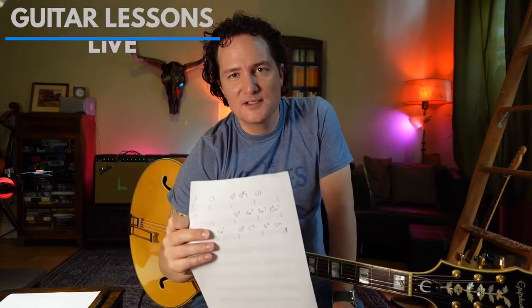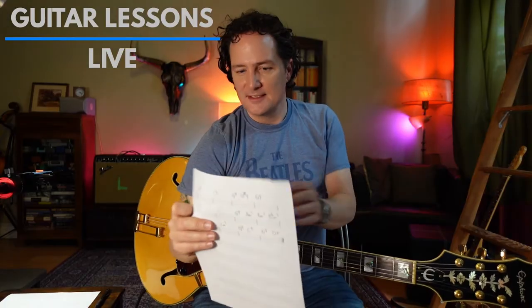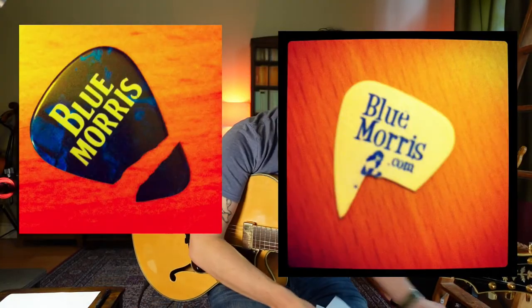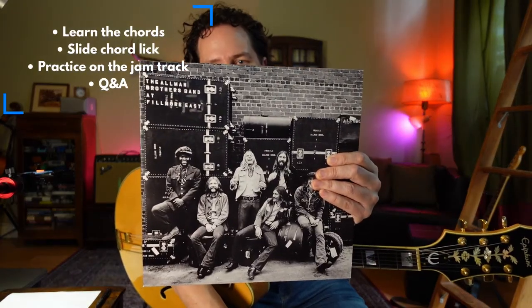Is this the greatest blues chord progression of all time? I think, arguably, it is, and it's from all the way back in 1947. It's written by T-Bone Walker, it's called Stormy Monday, and it's about a really lousy Monday — and we all know what that's like. You can also hear it on this fantastic album by the Allman Brothers, which I particularly love.